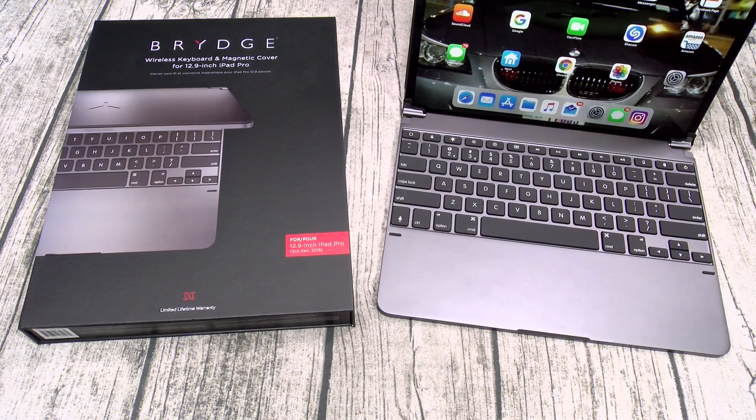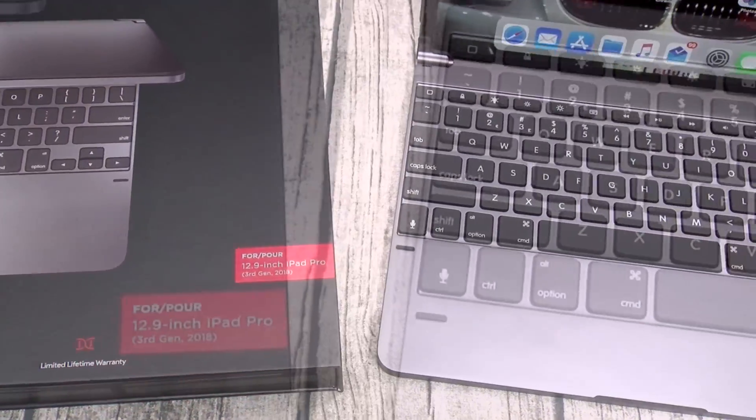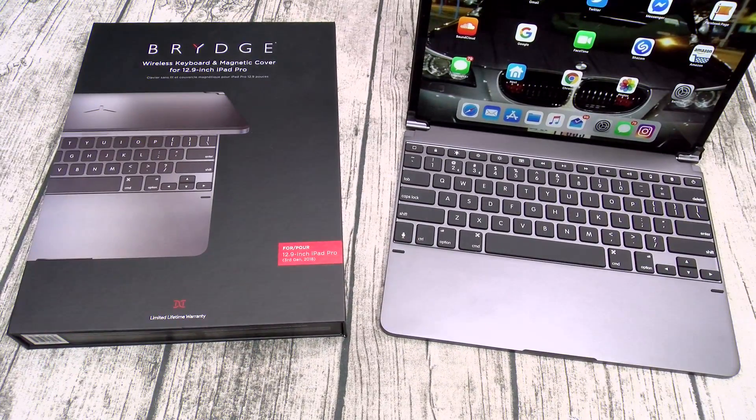This is the Bridge Wireless Keyboard and Magnetic Cover — hit me up in the comments, let me know what y'all think about this one. Shout out to everybody rocking with me on Facebook, Twitter, Google Plus — shout out to all the Google Gangsters. Shout out to everybody hitting me up on Voxer, and a special shout out to everybody rocking with me on Instagram — y'all know that's where I'm at full time, 100% full throttle. And a special shout out to everybody rocking with the new stream on Sundays.